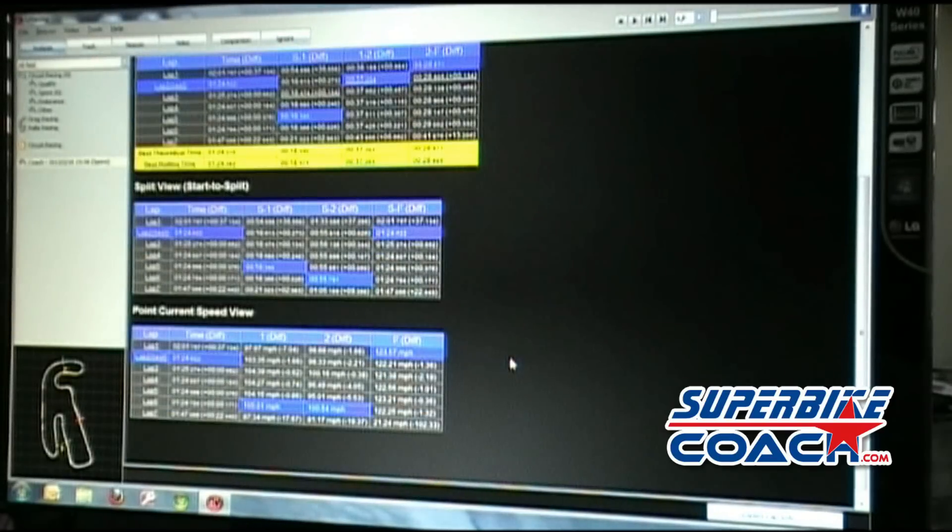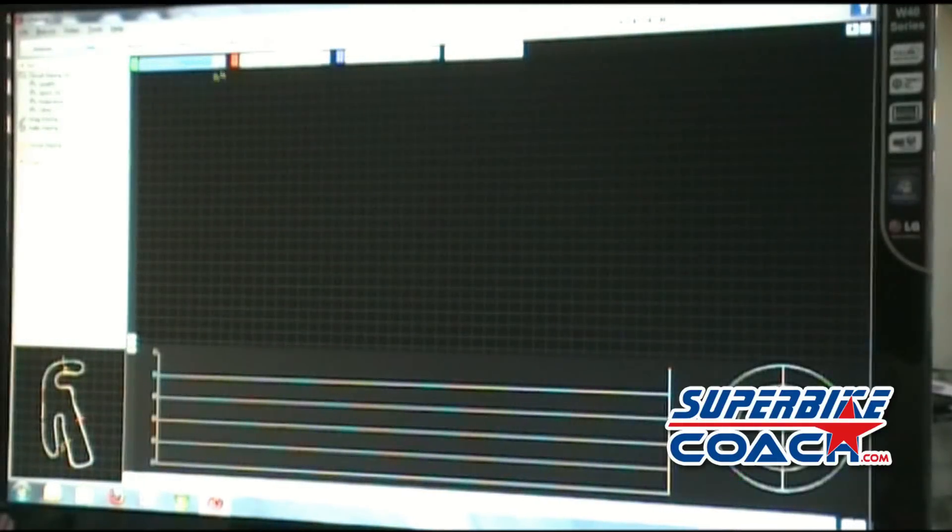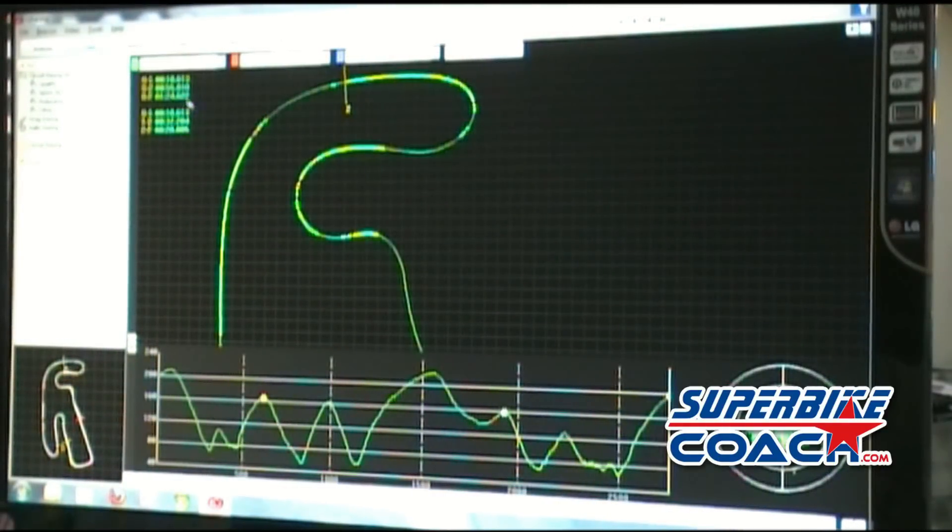Here are the speeds in the different splits as well. Let's go back to the track view where I can choose the fastest lap — it's the 1:24.622.